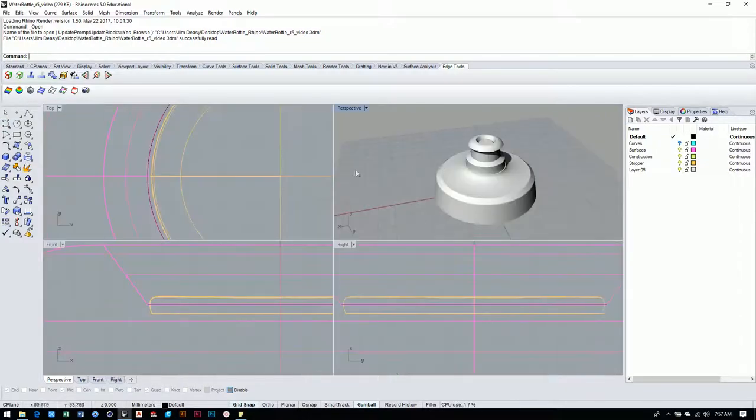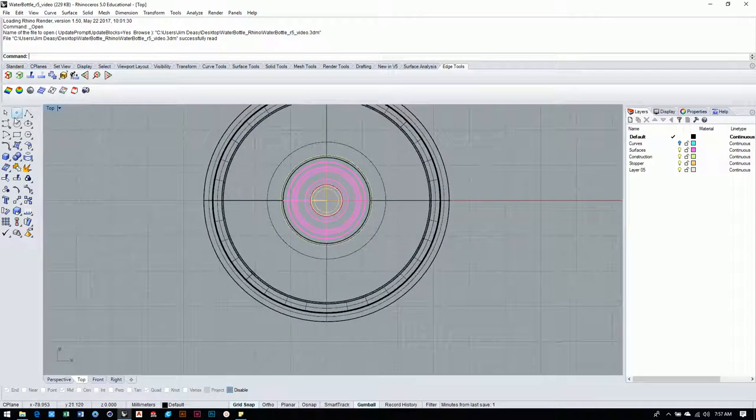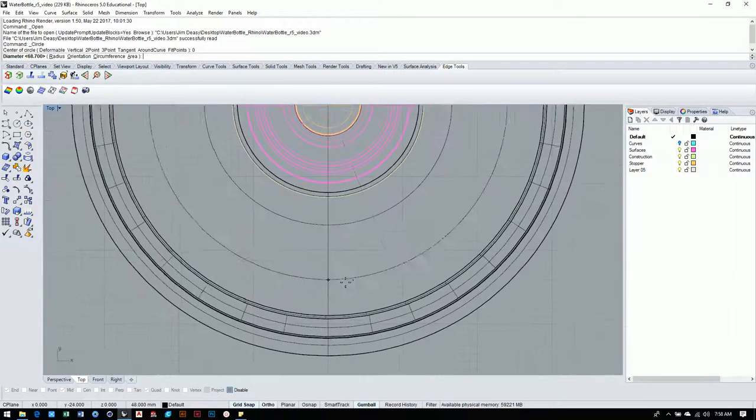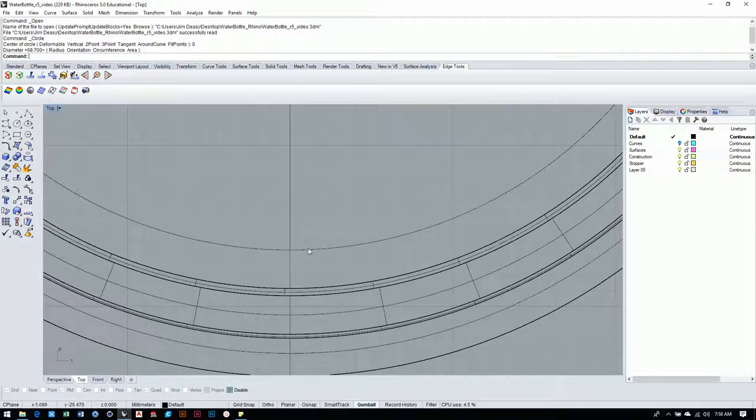First thing we'll do is pop over into the four panel view and go to the top view — we're going to work off the top view. I'm going to take a circle and put it right at the zero point, then zoom in and pay really specific attention to this edge right here where the fillet ends. I'll turn off the grid snap and come in about two and a half millimeters in from the edge.